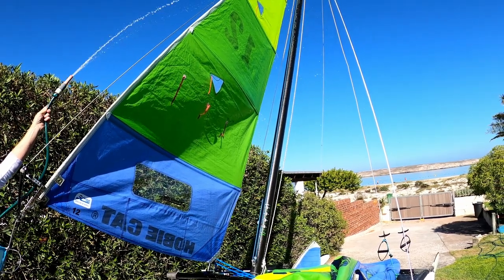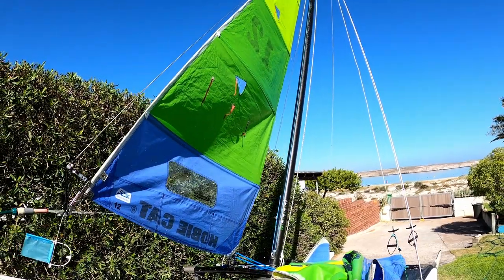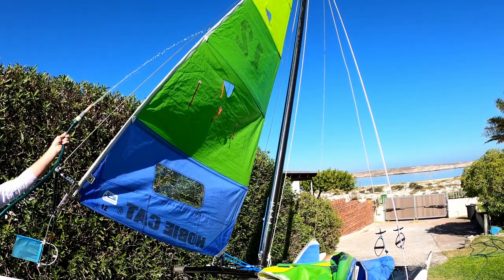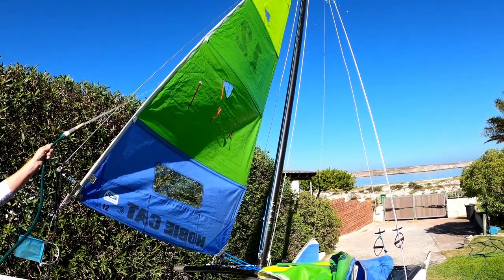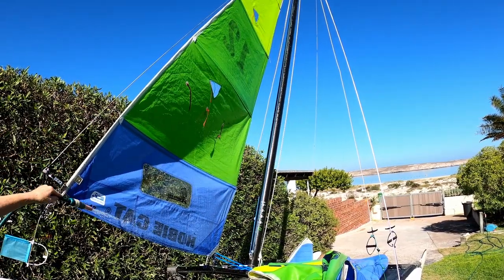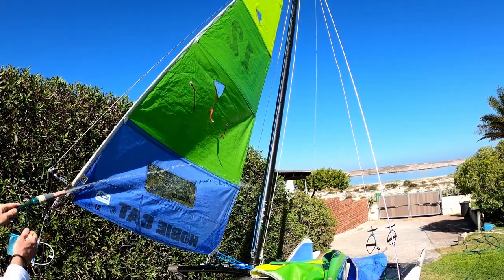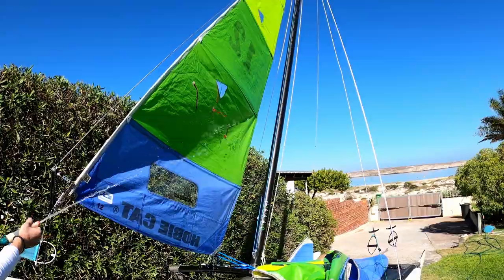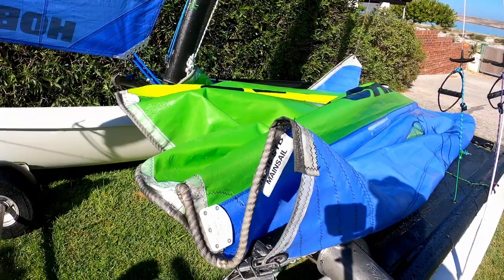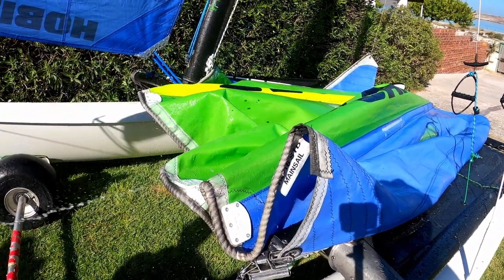If you're using your boat every day or the next day, a good idea is rather than washing your sails and putting them away wet, wash your sails the next day when you're rigging up — just to avoid that accumulation of salt. Your sails can then dry, and you could put them away dry. This will also help by lubricating the bolt rope, making it easier to get the sail up the mast.